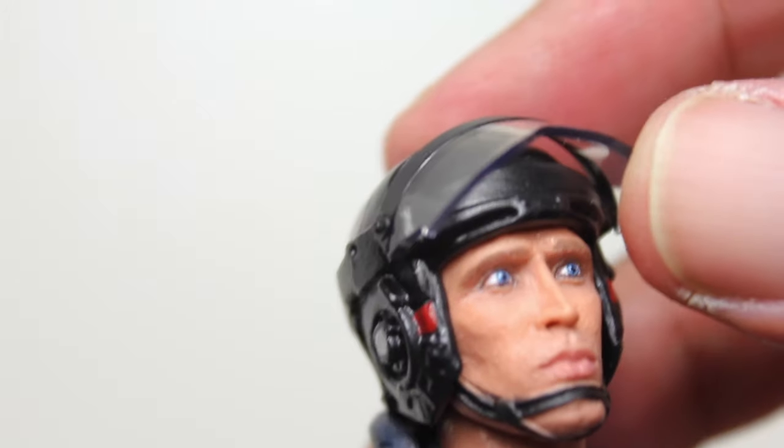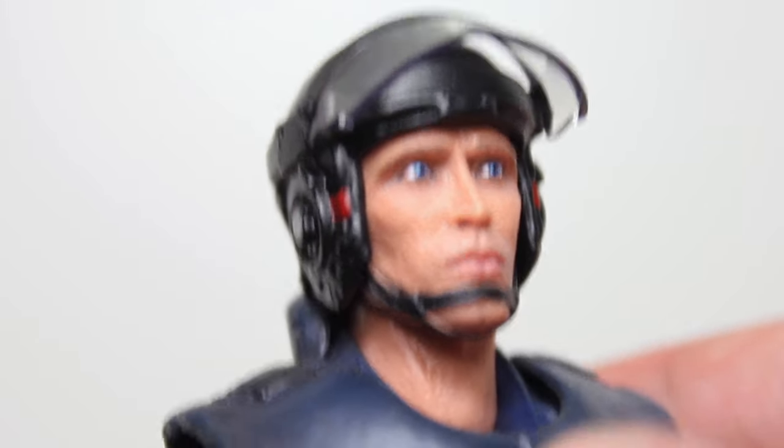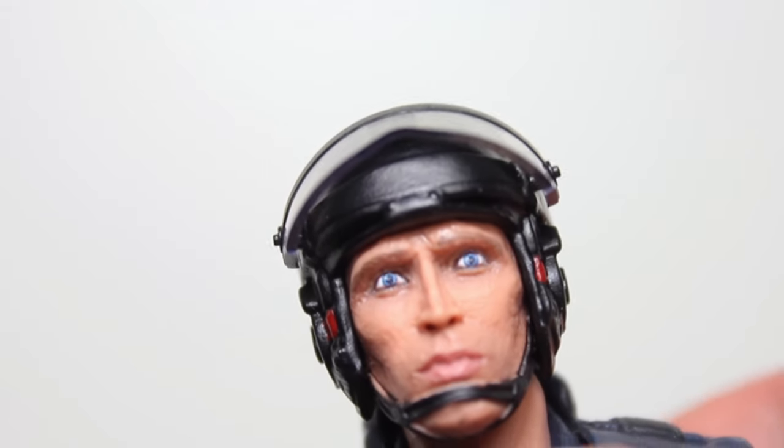And then the head — this is one of three heads, which has a flippable visor. The helmet has some nice details, but the head likeness here, at least as far as Weller's nose, his lips, his eyes, the eyebrow ridge — this looks really, really good.